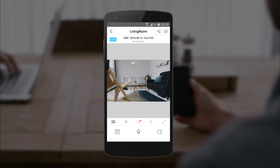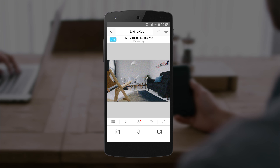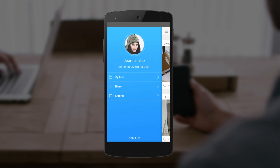In the bottom left, we have the screenshot icon. Screenshot your footage at any time and it'll be saved into your camera roll. Next to that is the talk icon. Press and hold this icon to enable the microphone, allowing you to project your voice out of the LiveCam. Finally, there is the live record icon. Tap this icon to record your live surveillance. You can find these recordings at any time in the My Files tab of the side panel.